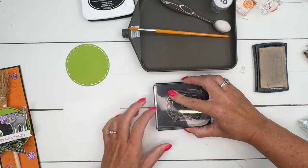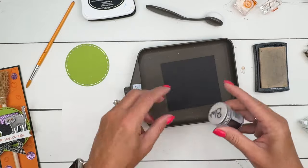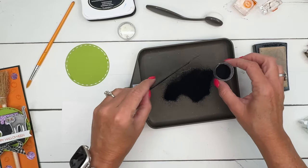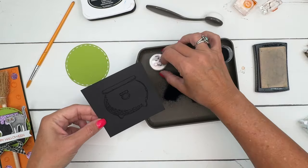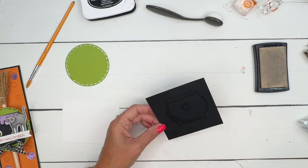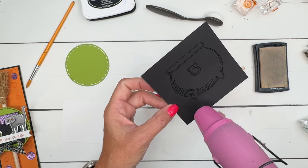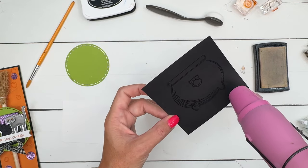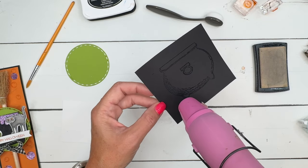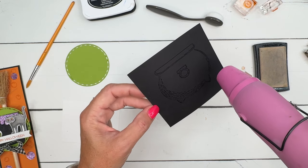I'm going to stamp it — you probably won't see it because it is black — but when I add this black embossing powder you will see it. This is the embossing tray. The embossing tray, embossing buddy, a little paintbrush, and reverse tweezers all come in our embossing accessories kit — a really good kit to have if you like to emboss. Now I'll hit it with my heat tool for about 15 to 20 seconds; when you see it start to turn shiny, you'll know it's ready.